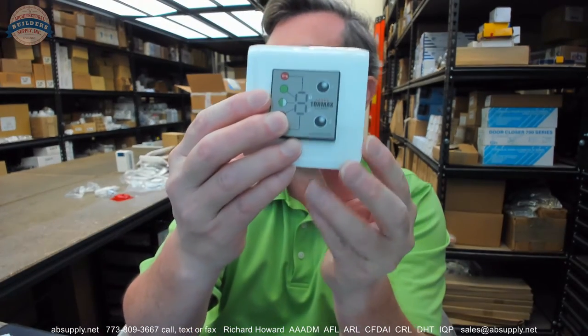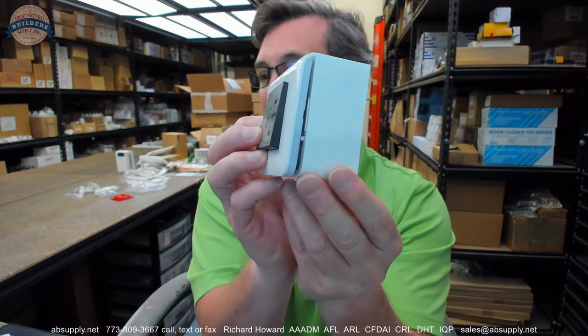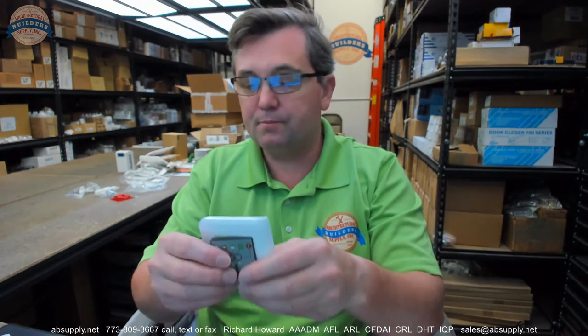Hello, my name is Rich Howard, owner of Architectural Builder Supply. This video is to bring you a closer look at the Tormax US801176. This is a surface mount faceplate assembly — it's a five-position switch for their iMotion 2301-2401 series.